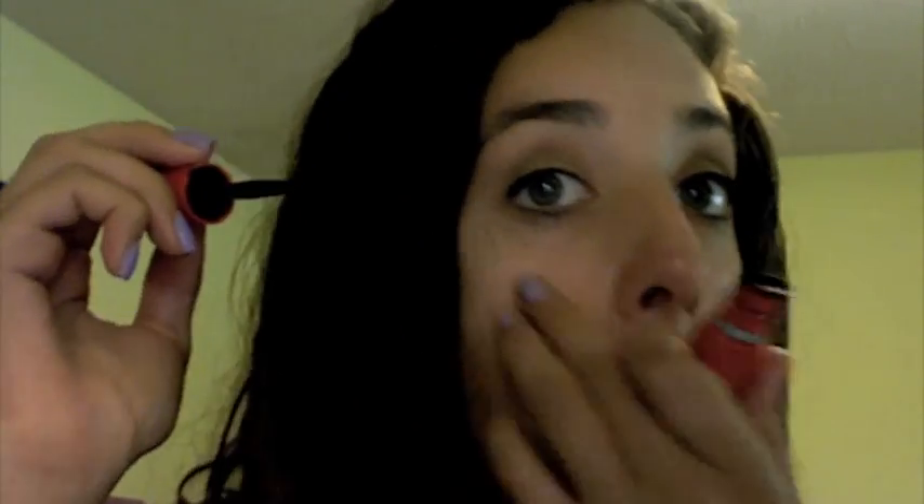I'm taking my one by one mascara and putting that as a base on my top and bottom lashes. That's the only mascara I use on my bottom. And then I'm having a problem opening my Smashbox mascara and I'm tilting my head back so I can apply it. And then I am just putting on the mascara.